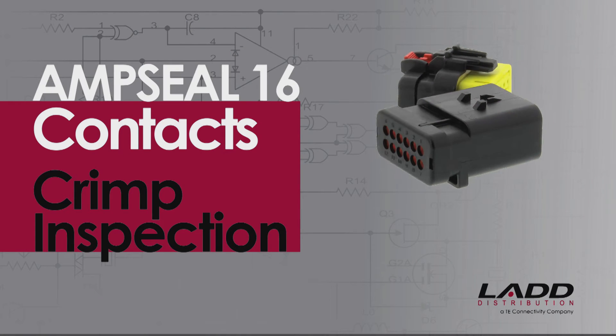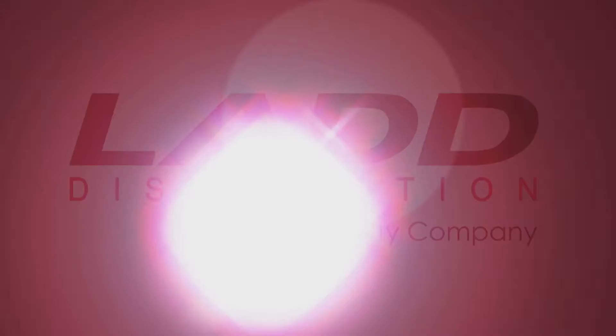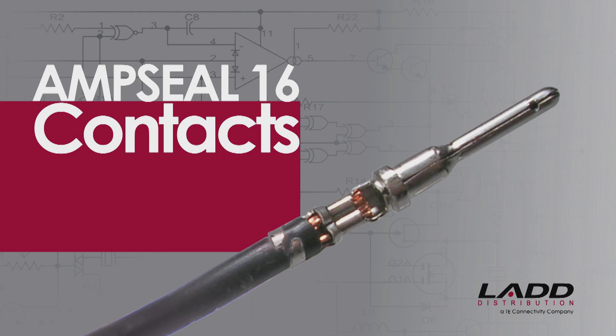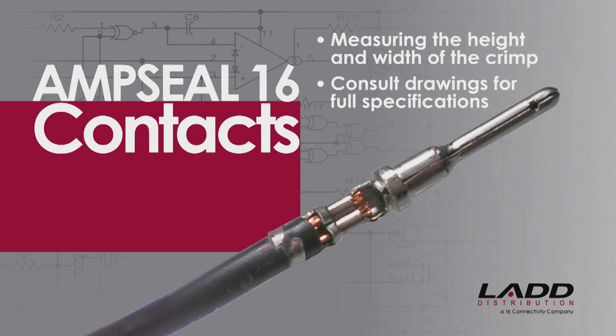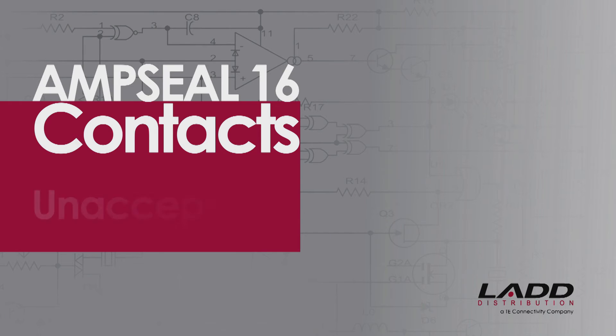AmpSeal 16 contact crimp inspection. For AmpSeal 16 contacts, correct crimp assembly can be checked by measuring the height and width of the crimp. Consult drawings for full specifications.